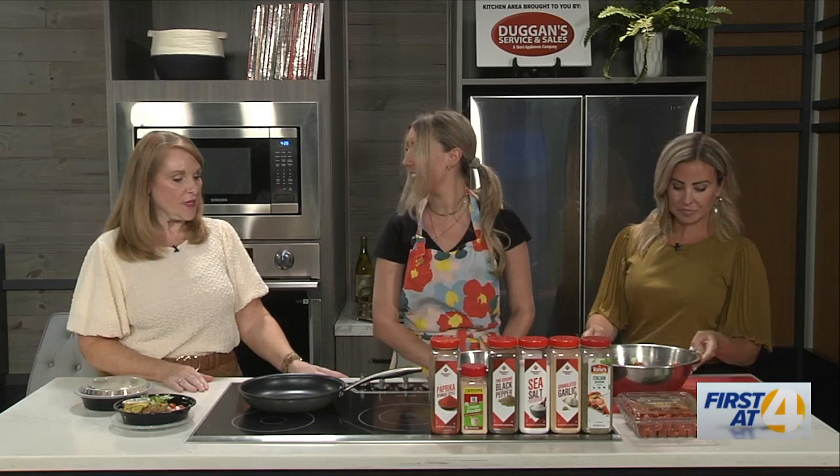You're really a proponent of healthy cooking being easy. Talk a little bit about why that's so important to you and your brand. I think just because people can relate to that — it shouldn't be this extravagant thing, it doesn't have to be super complicated. And Abby has her own business, Meals with Abs, which you can find online. She'll cook for you, you pick it up, it's ready to go.